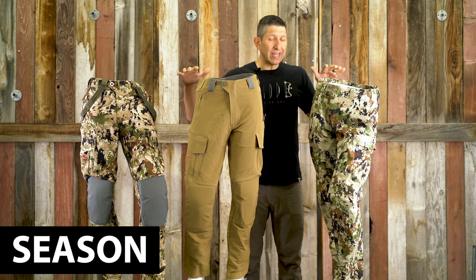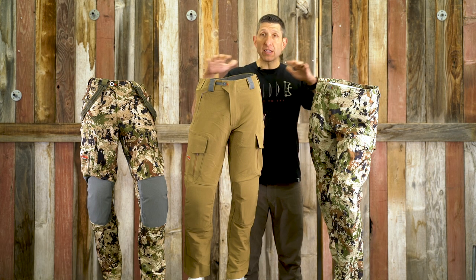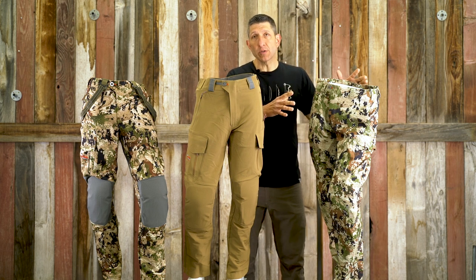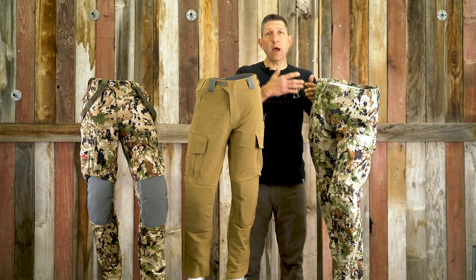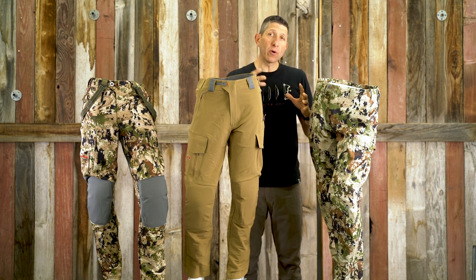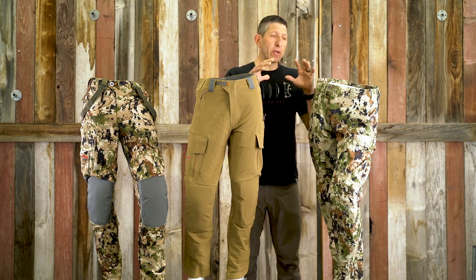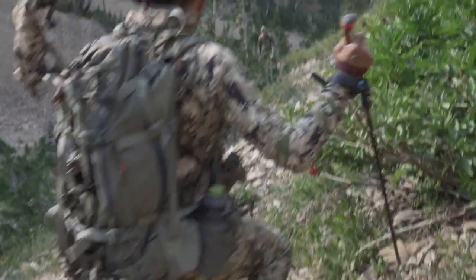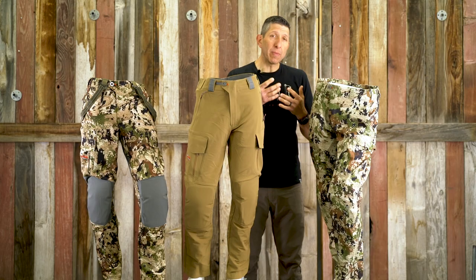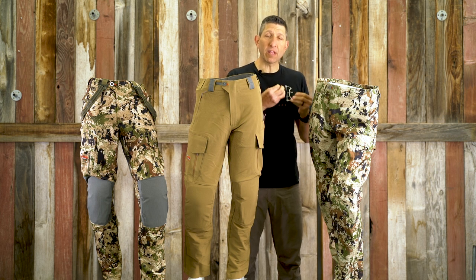As far as use and time of year, the Apex Pant is the earliest of the three. I use it from mid to late August, well through September, and bump it into October, making it really an early to mid-season pant. It really shines as a mid-season pant for high-output hunters because it's lighter weight and breathes a little better with less fabric.